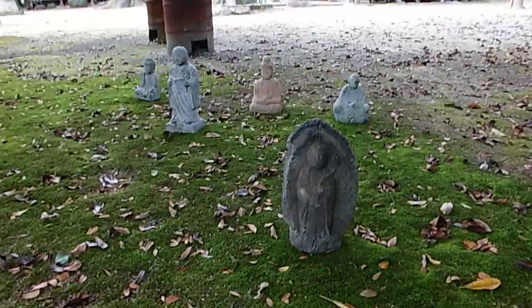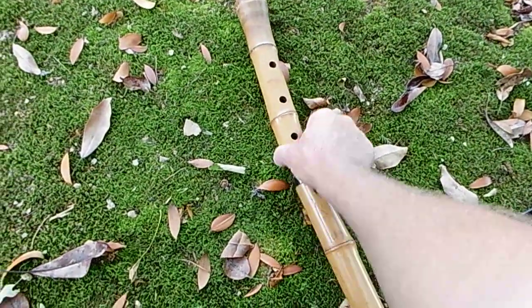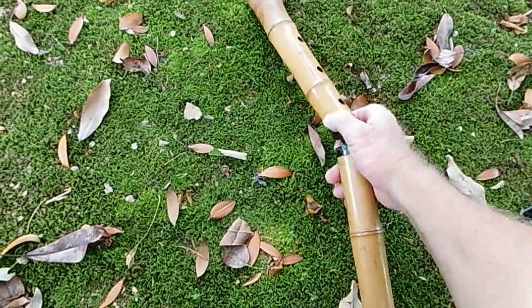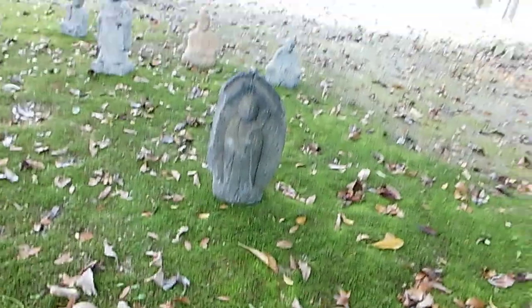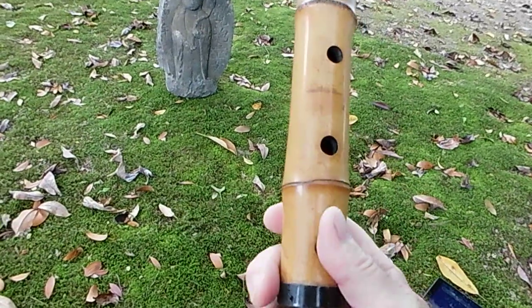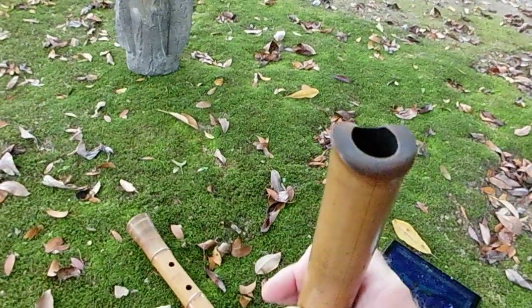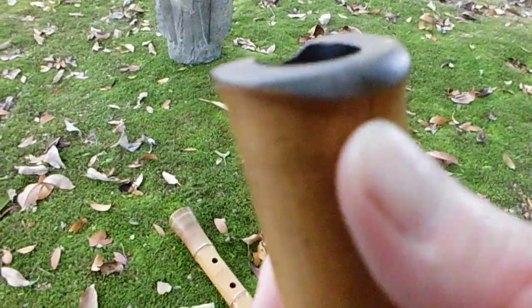I've got a two-piece shakuhachi here. It has urushi lacquer and I used to do repairs with these sorts of things. I have other stuff to do, but the fitting is quite loose — that's the major issue. I got it pretty cheap, and the only reason I got it is because there's a split line here.